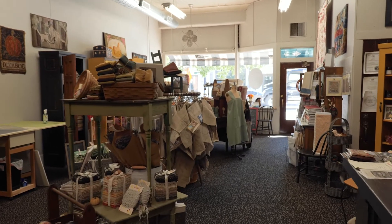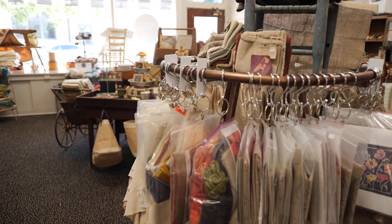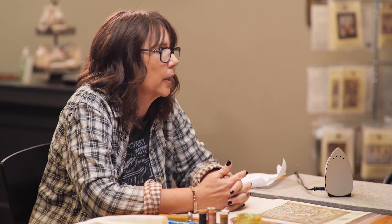In the store we sell premium rug hooking supplies, quilting supplies, patterns, books, punch needle supplies, yarns, ribbon, and things like that. Some of the supplies are things that we use in rug making or quilting, but they can also be used in other things by people as well.